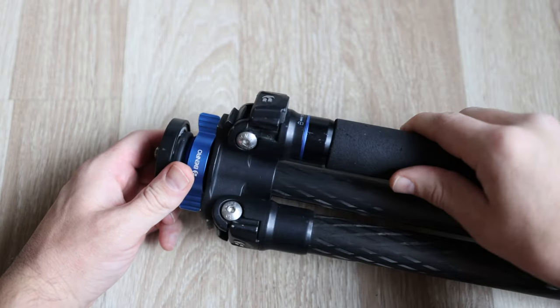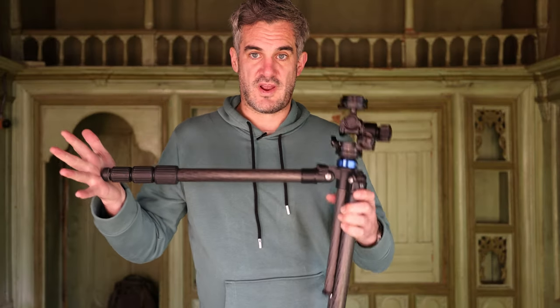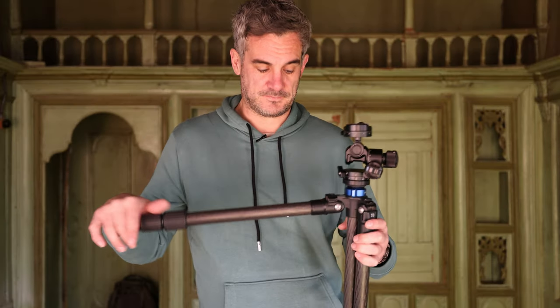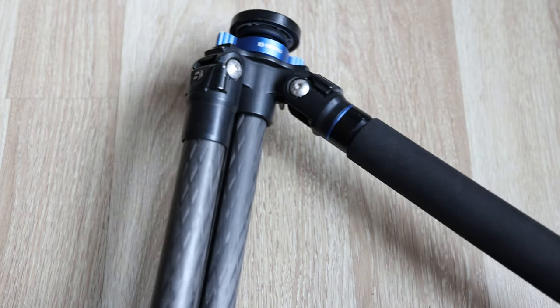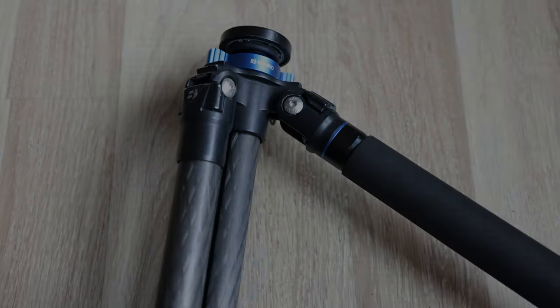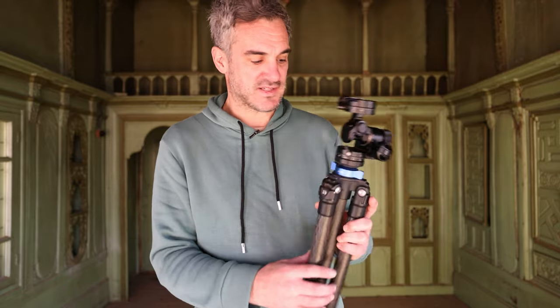The other thing to mention about the legs — they do have a pop-out section so you can actually lift them into a more erect position. There are actually three levels you can adjust to get your camera into various positions. There's also a bubble level on top here but it stopped working, and I wouldn't use it anyway, so there's not much to say about it.